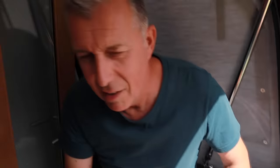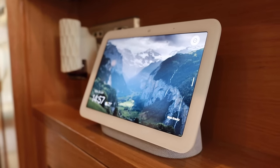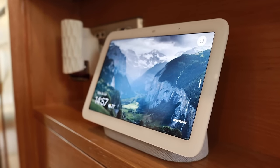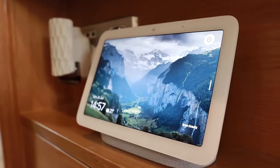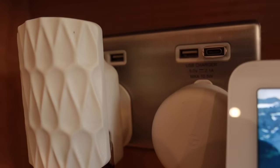We've got Google devices all over the boat so we can listen to music in all the rooms - I love listening to music while getting a shower in the morning. And again there are plenty of plug sockets and USB sockets throughout.